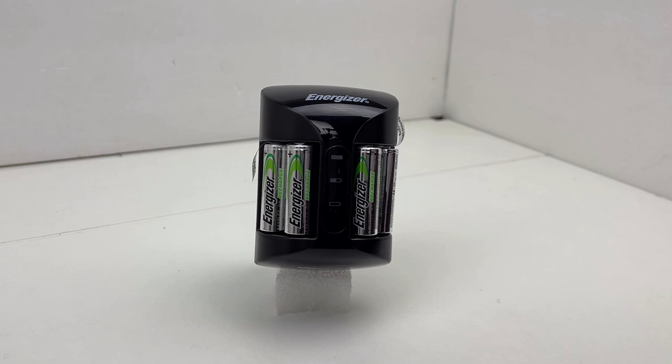So two beeps continued equals charging complete — let's hope it just goes beep beep and that's it and doesn't keep repeating.